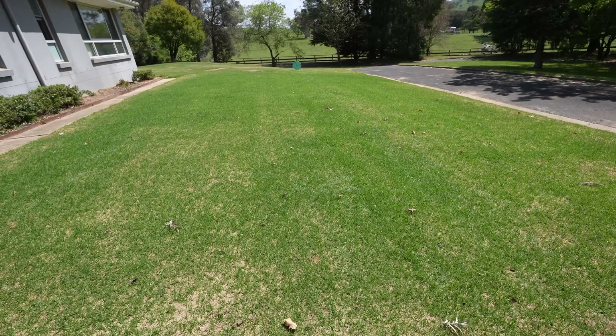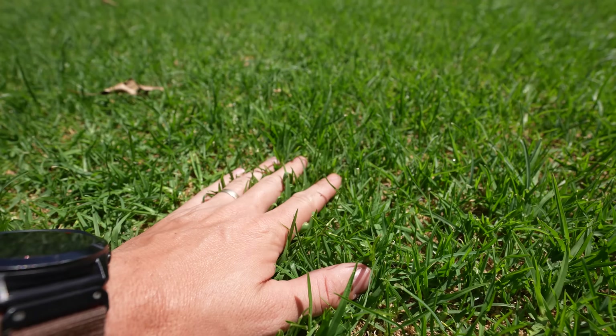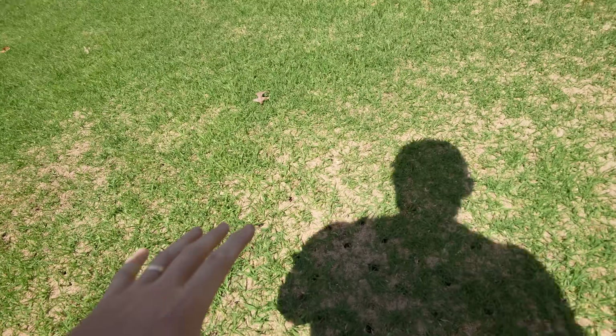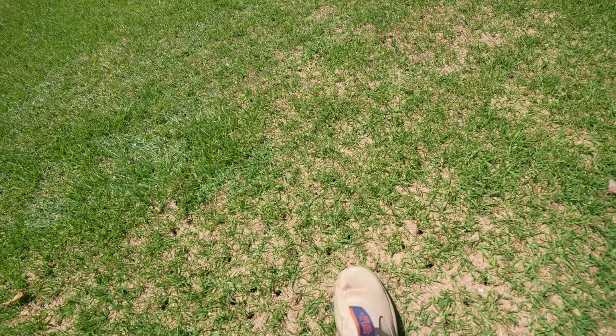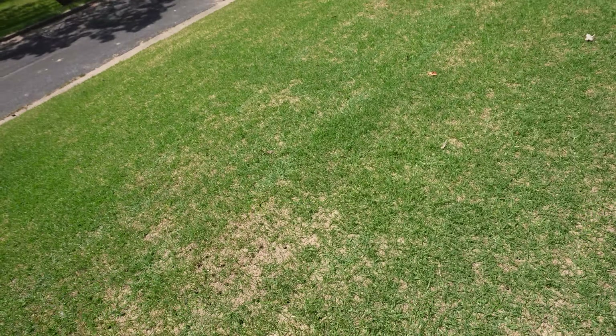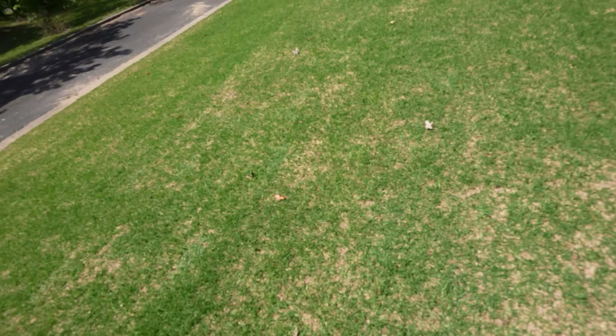Super happy with the amount of growth already on this area. Look at this - some of this stuff has gone absolutely nuts. It'll be up around probably close to 40mm in some spots. It's been nine days since we did the renovation, had really good weather, nice and warm. The sand has retained a lot of heat in there too. Really impressed with the results. Now at the point where it's a little bit patchy still - some holes in some spots.